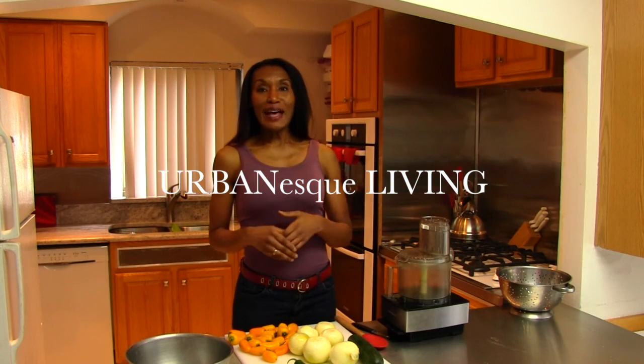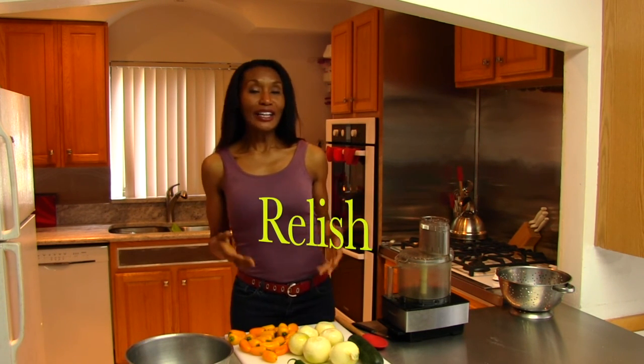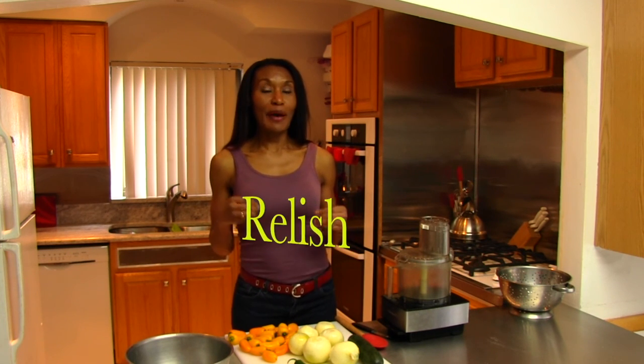Welcome to Urban S. Living. I'm your host, Chef Tish Tansel. And today I'm doing a show on relish. I love relish — I love to put relish over my vegetables, in my salads. If you like to use relish on your hot dog, this show is for you, because I'm going to show you how to customize a relish to your flavor. What I want is cucumber, some onion, some sweet peppers, garlic, and a little bit of heat — so I'm putting in a jalapeño pepper. What I'm first going to do is chop up everything in the food processor.